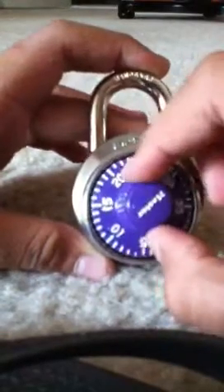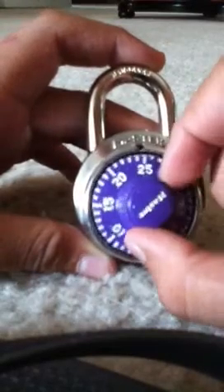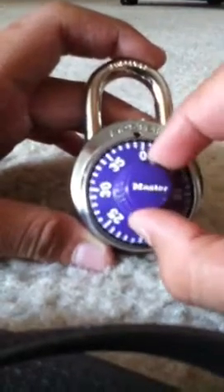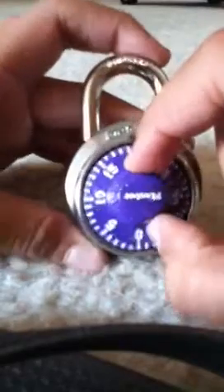Mine is 22. You go left, but you gotta pass the number twice — so pass 22, pass it again, then go to zero. Then go left and go to 10. And there it is.